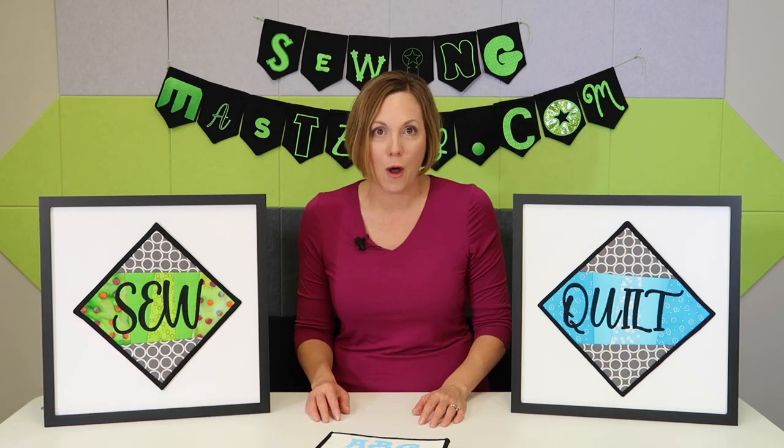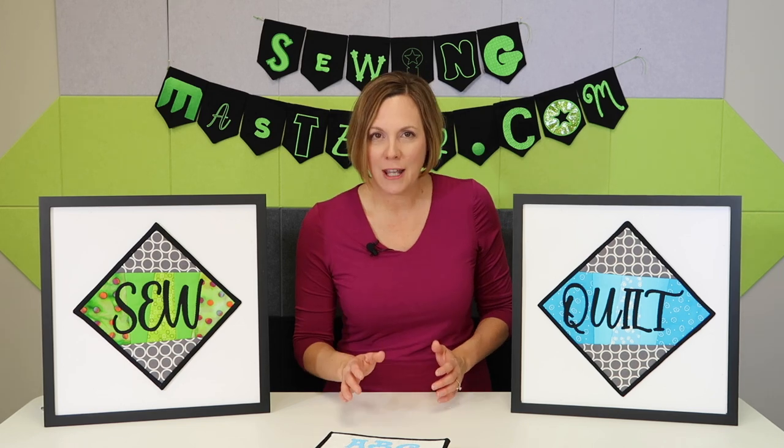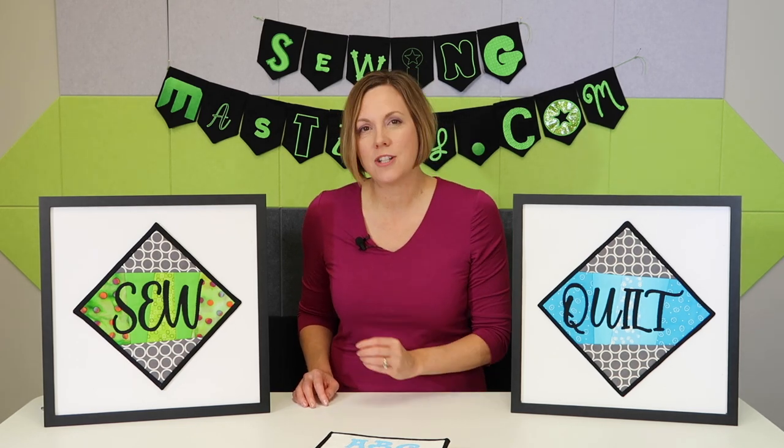When people realize that this free program has just been sitting there and they didn't even know it existed, it's amazing to watch their minds start turning of what lettering they could start working with immediately and take their next project that needs a little touch of lettering to a whole new level.